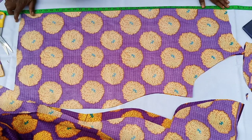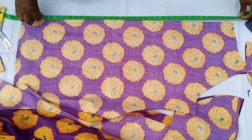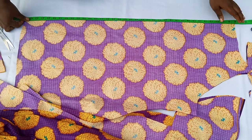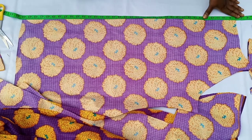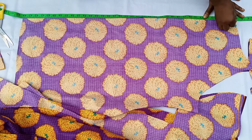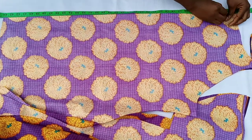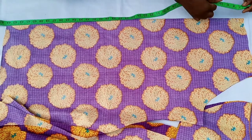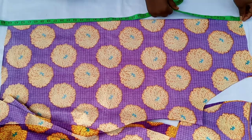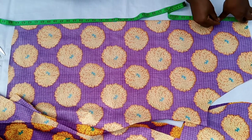So place your fabric back on the work surface like this. You are not measuring precisely — what you are doing is just using it as a guide. Mark one inch apart. Just place your guide and mark one inch intervals. After every one inch, mark it and put it back on.